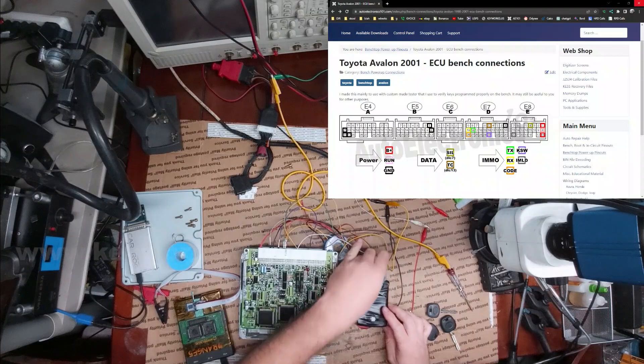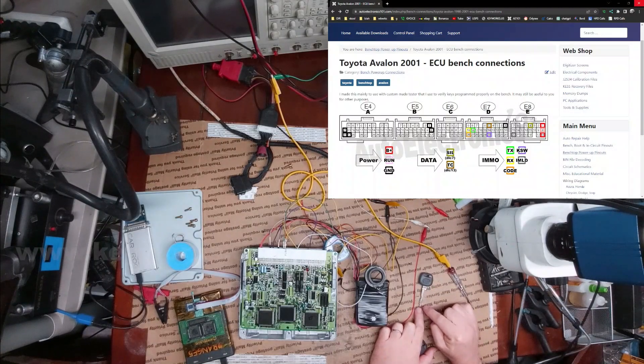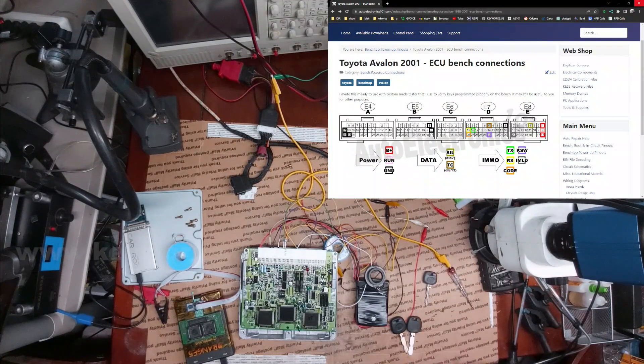I'm going to start. This is a valet key — it's a true valet; it's even missing the end cut so it won't unlock the glove box or the trunk. I'm going to start with the two masters and then end with this valet. Because when you have a virgin ECU you want to program in a special way — you don't want to mess it up, because then you have to take it out and rewrite the EEPROM.